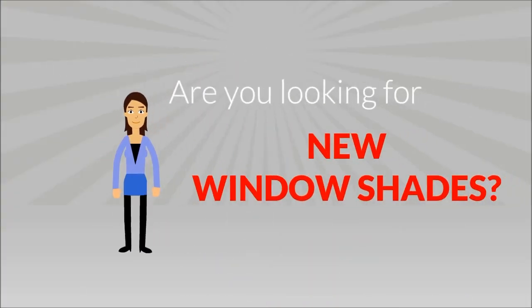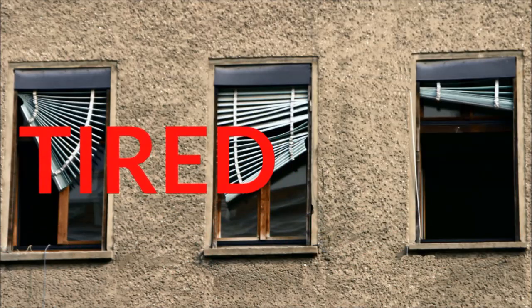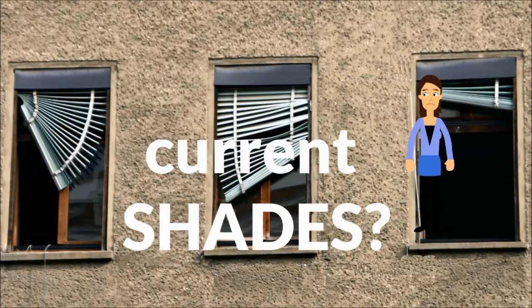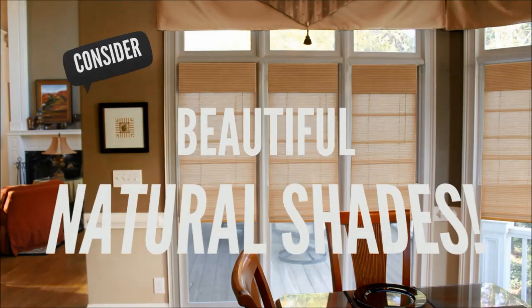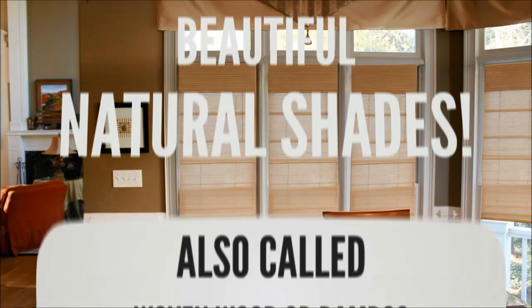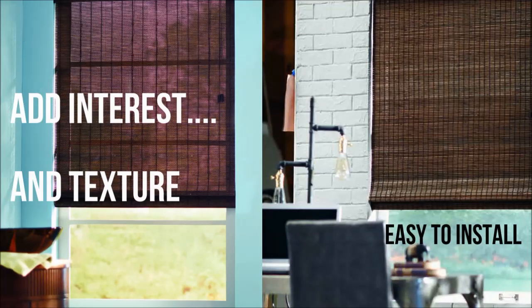Are you looking for something different in a window shade? Tired of your current window shades? Consider beautiful natural shades, also called woven wood or bamboo. They add interest and texture to a room and are easy to install.